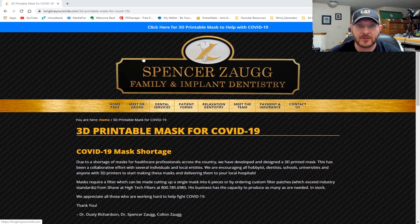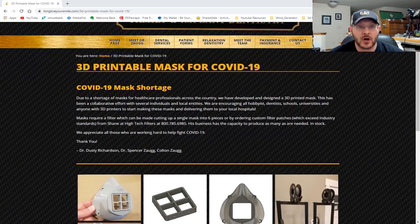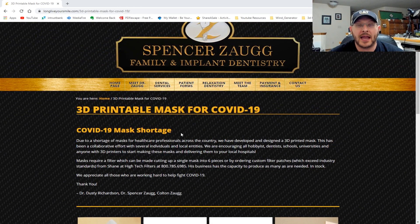So what I found for you guys is this Spencer Zug design. There was a dentist and a doctor that came together because there was a COVID-19 mask shortage. Different responders and medical people are struggling to get doctor's masks because there's such a shortage — people are buying them by the droves and hoarding them. We're actually having a problem with actual medical people needing these masks so they don't get exposed to this disease. This is the awesomest thing I saw and it's in our community.